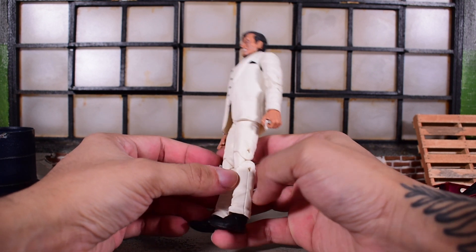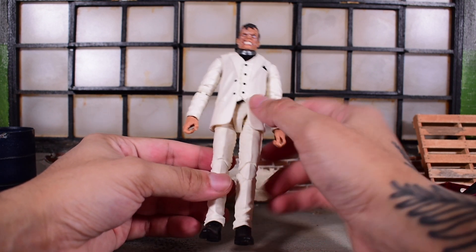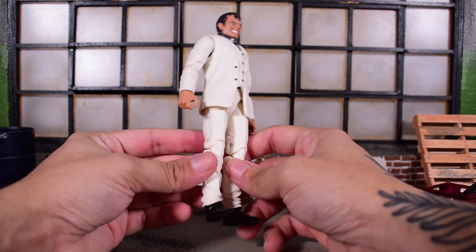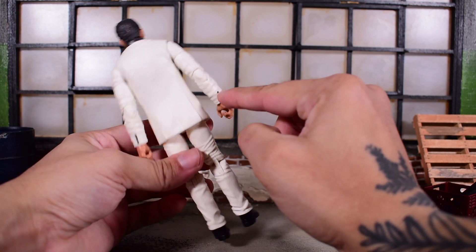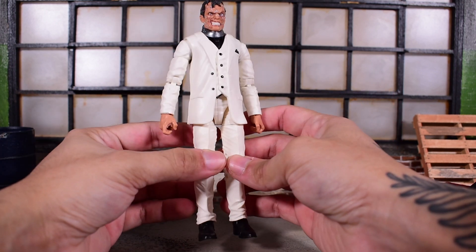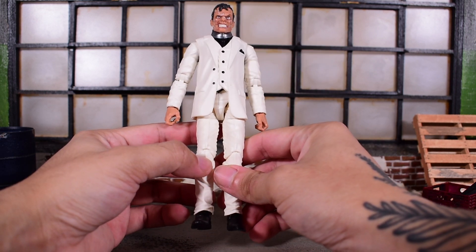Nothing here is new — we have pinned knees and pinned elbows. Overall it's pretty clean. We have some paint on the handkerchief, some paint on the buttons, and then the black undershirt and tie.